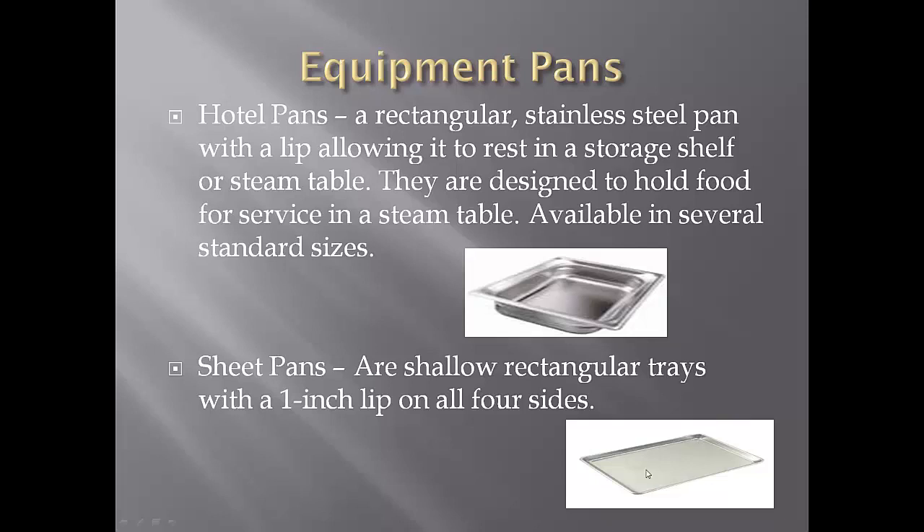Sheet pans are like giant cookie sheets. They have a 1-inch lip, so they're not very deep. You can make all types of foods in these. They fit perfectly into our convection ovens — our ovens are made to this size pan. You can also get insulated carriers for this size pan, although the ones that slide in are only made for hotel pans.